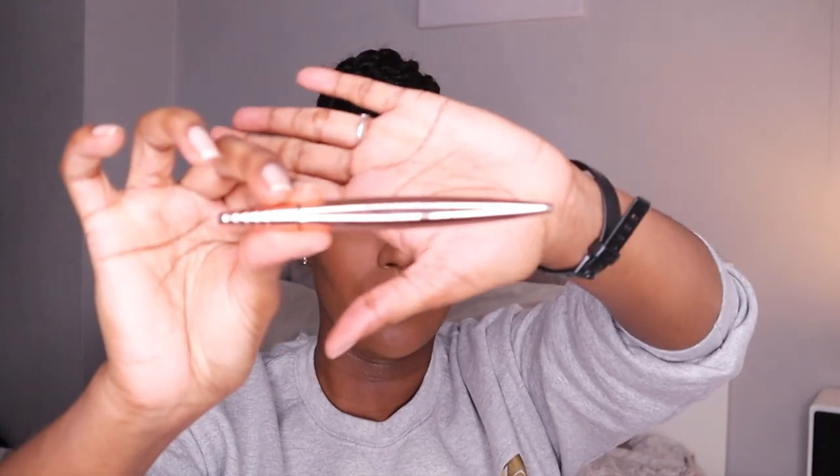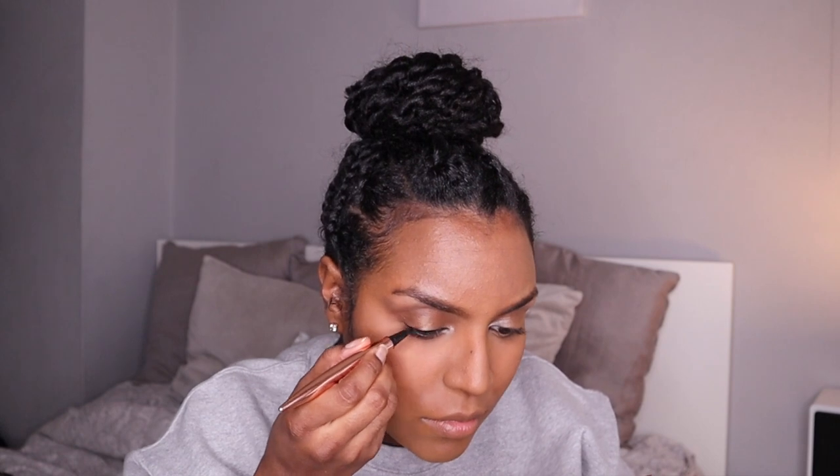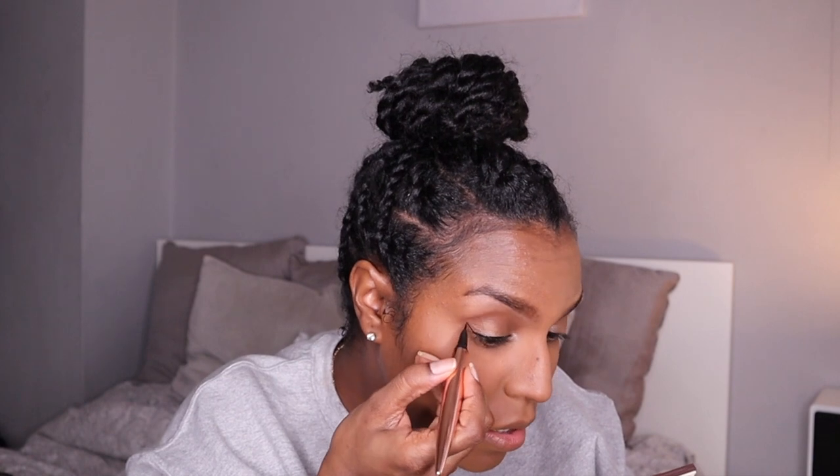Pretty much all the brushes I'm using are Real Techniques and also a brand from Superdrug — the Eco Tools brush set. Then I'm taking the Revolution Renaissance Flick eyeliner and creating a mini wing — nothing too dramatic. I'm usually pretty bad at doing my eyeliner and make a lot of mistakes, so I was quite happy with the way this eyeliner works.